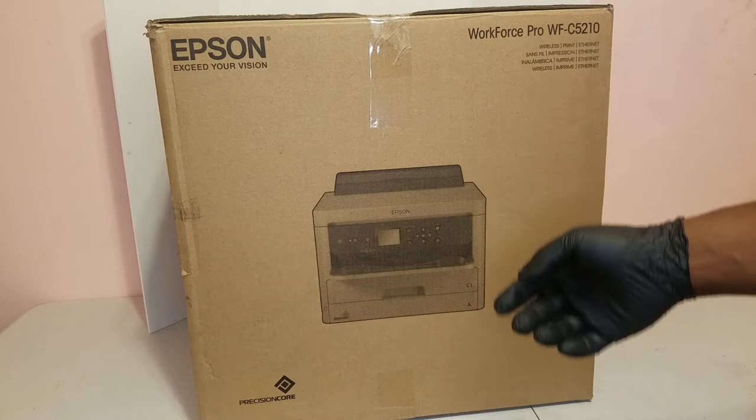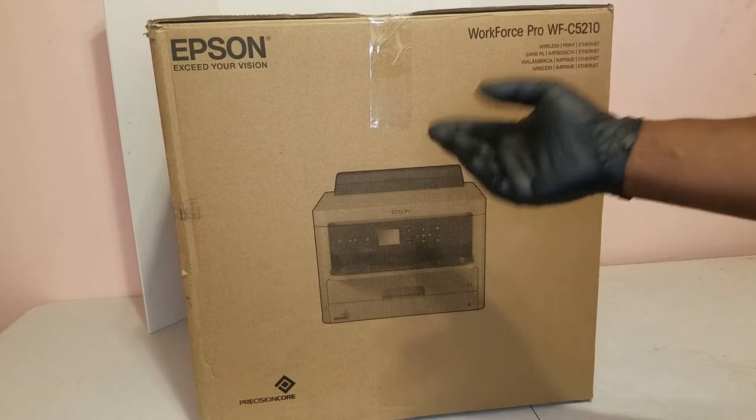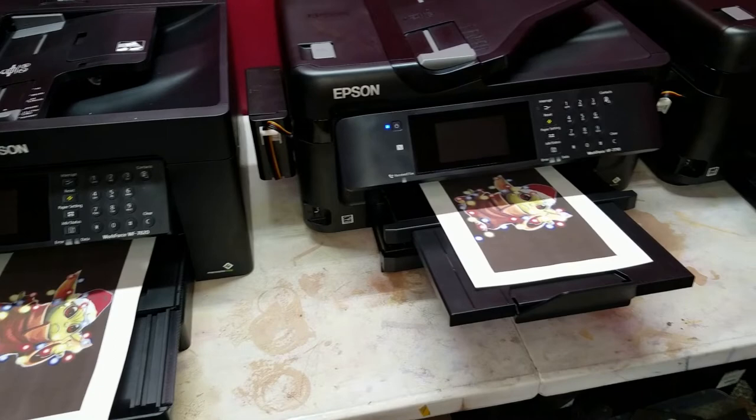What's going on everyone, welcome back to the channel. I want to thank you guys for hanging out watching and showing your support — it really means a lot. Today we're going to be setting up the WFC5210 for sublimation printing.